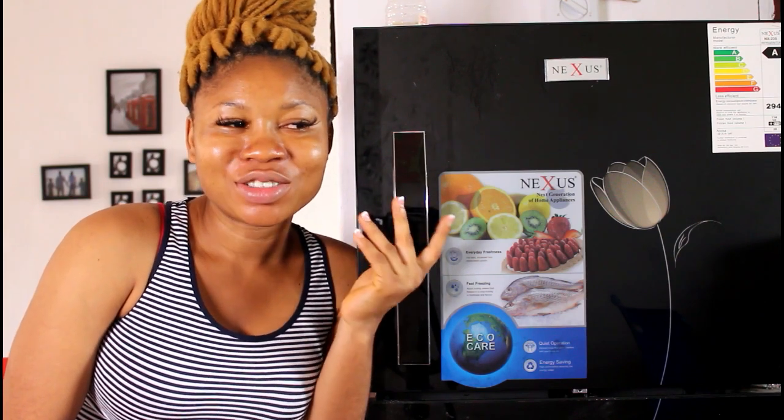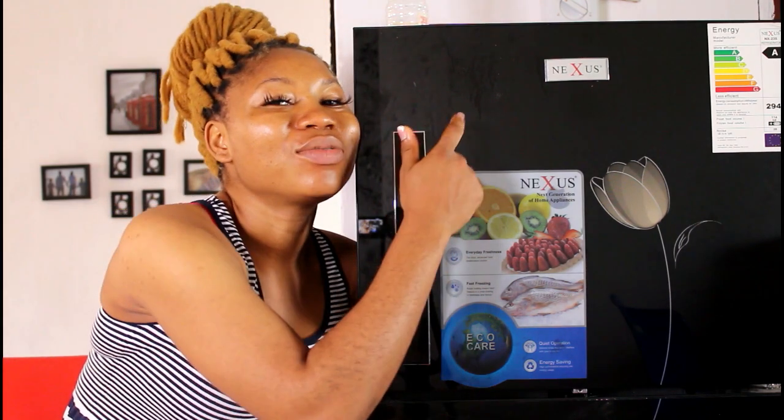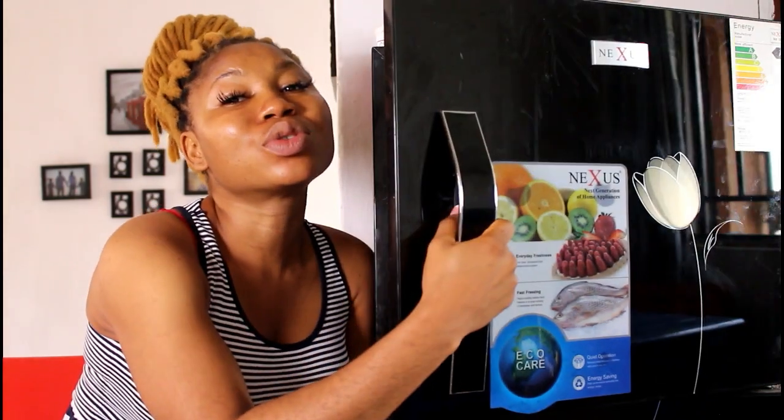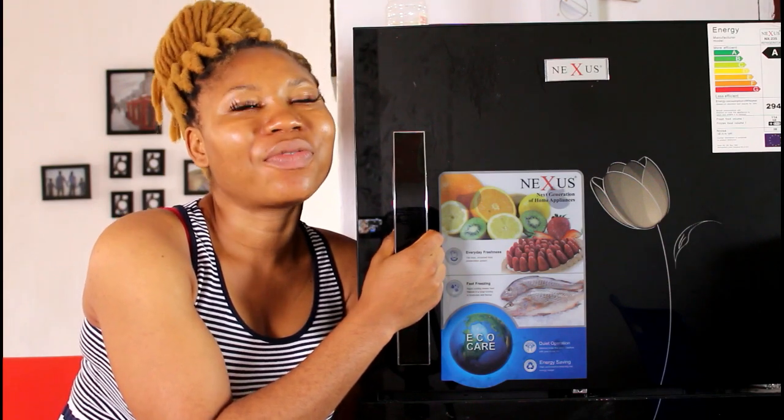Today I'm going to show you how I got rid of some smell in the freezer. I traveled and stayed for about a week. Usually when I'm traveling, I try to dispose of everything in the freezer and refrigerator. But this time I forgot a pot of soup in the freezer, and when I got back and opened it, the whole place was oozing — the smell was so offensive.